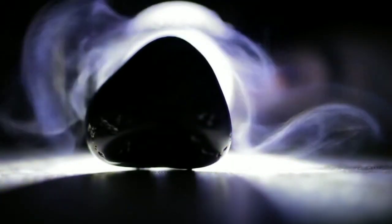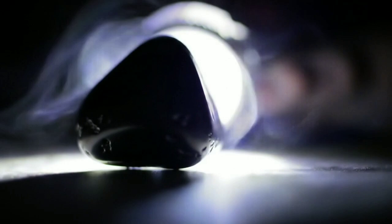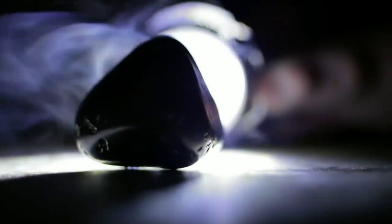The fifth method is using a diamond tester device. If you have one, place the probe on the surface of the stone. Real diamonds conduct heat very well, so the tester will indicate diamond. Make sure your stone and the tester are clean before trying this.